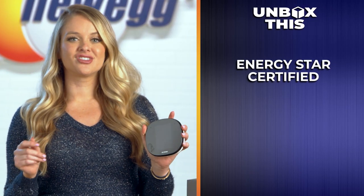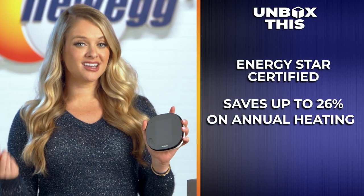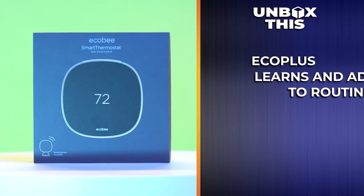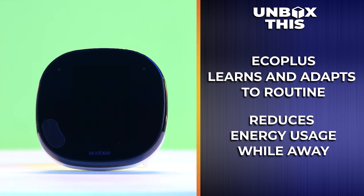Now, if you're concerned about your impact on the environment, this smart thermostat makes energy saving automatic. It's ENERGY STAR certified and should save you up to 26% annually on your heating and cooling costs. With EcoPlus, your thermostat will learn and adapt to your routine for your comfort when you're home and reduce energy use when you're away. If a window or door is left open for five minutes, Ecobee will automatically pause your heating and cooling system and notify you so you're never wasting precious energy.